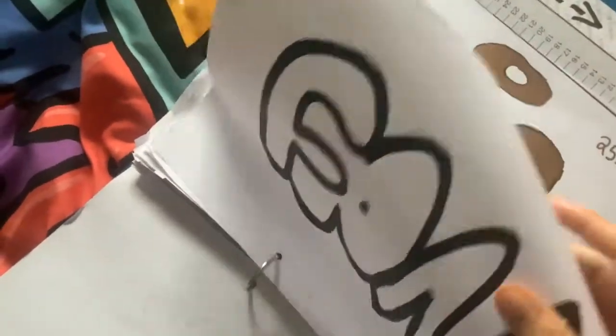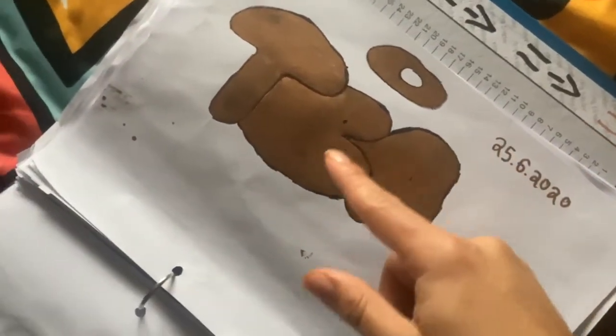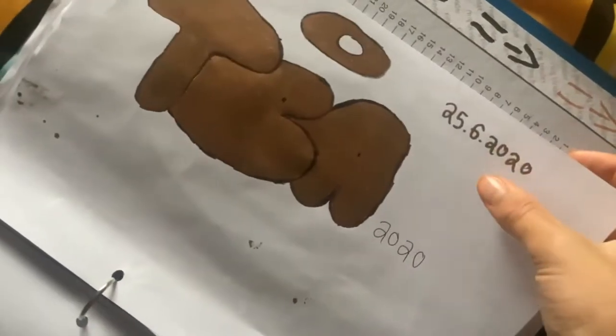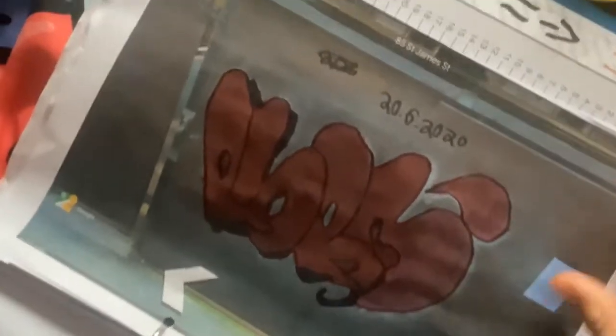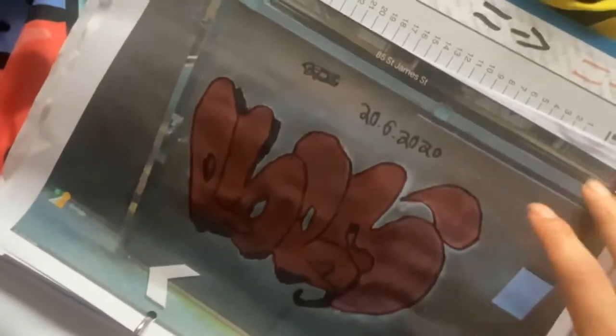I was testing out my black Posca pen with this paper, and I used a gold marker too. It says a date on there. I also screenshotted a graffiti piece and coloured it in because they forgot to do the rest of it, so I did it for them.